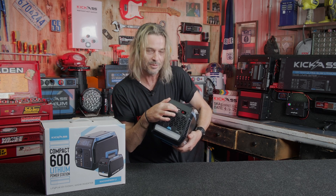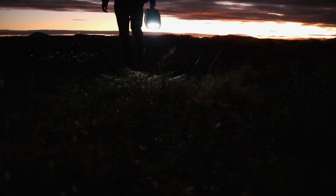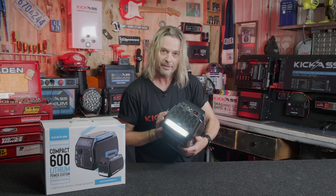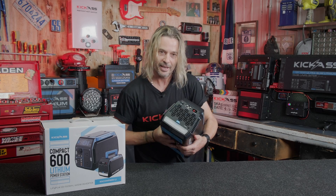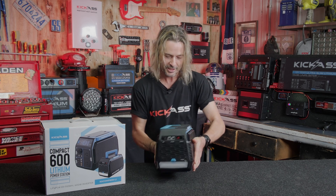On the back — check this out — we've got your 50 amp Anderson plug to run all your outputs like fridges and such. There's an inbuilt circuit breaker, and we've also got a light. And if you really need it even brighter, press and hold and it flashes. How cool is that?